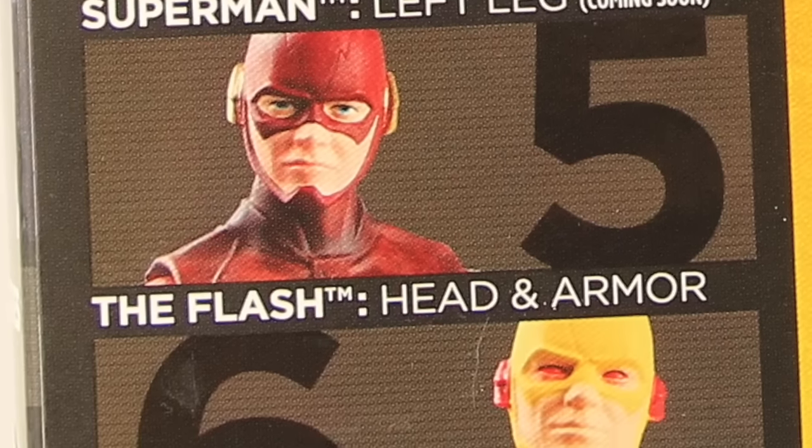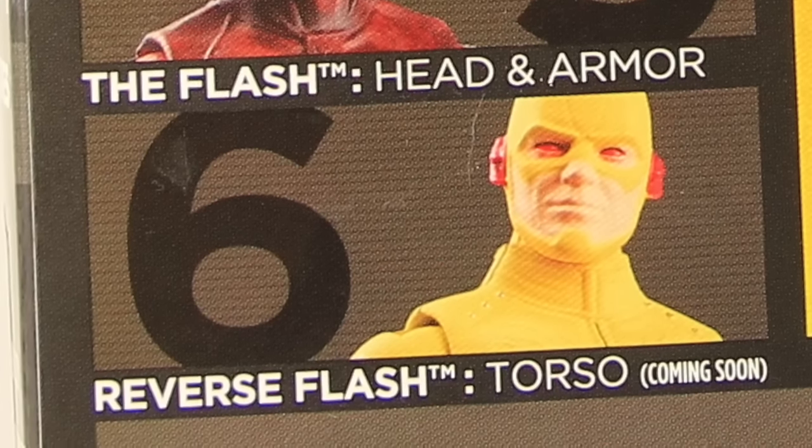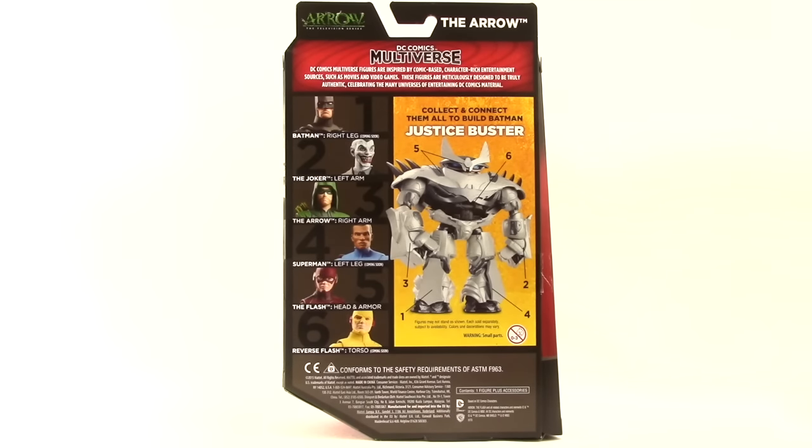These are hitting shelves now at Toys R Us — I don't think this is a Toys R Us exclusive, but that is where these figures are currently showing up. We've got the Arrow, Flash, and the Greg Capullo Joker figure available now. The Batman, Superman, and Reverse Flash will be released at a later date.